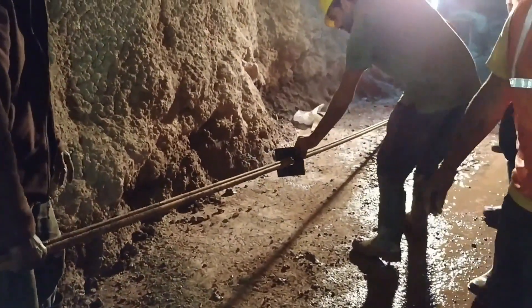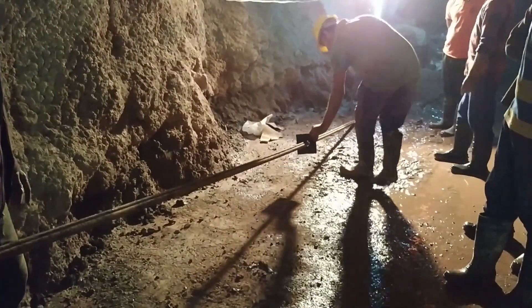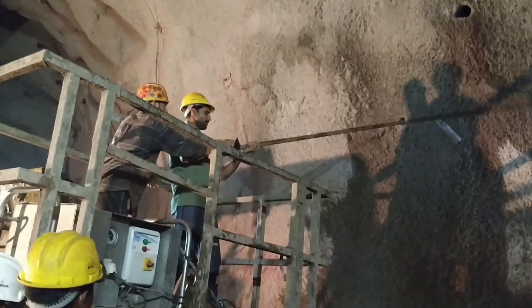The Swellux faceplates distribute the load that comes on the bolt head uniformly into the surrounding rock, and are specially designed to support the surface rock without introducing unfavorable stresses in the bolt head. The Swellux rock bolt is then inserted into the drilled hole.